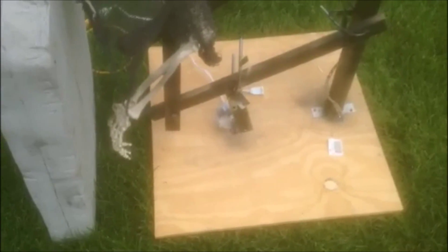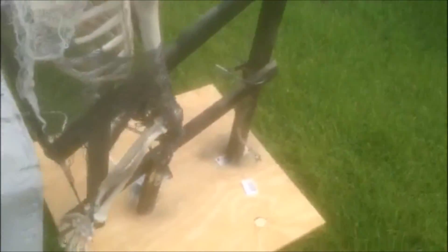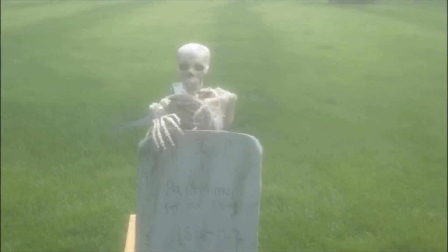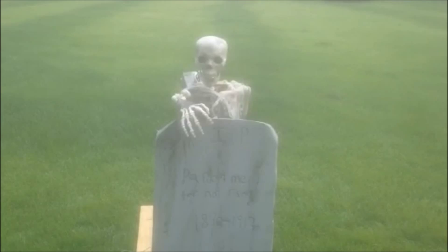He uploaded a video a couple weeks ago showing how he made his using a wiper motor. I didn't have a wiper motor, but I had a couple Ranger motors laying around, so I took one of them. This is all scrap wood that I found, and I just made a two-bar lift and put a Ranger motor on it. I really like how this prop came out.